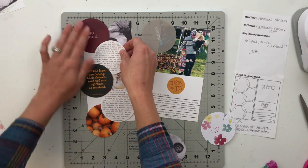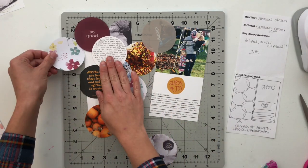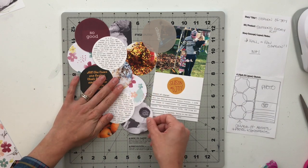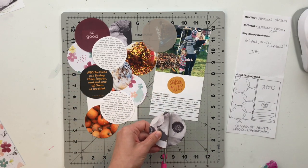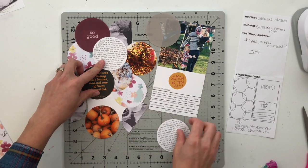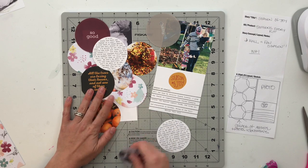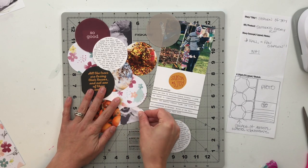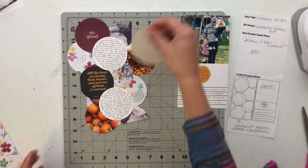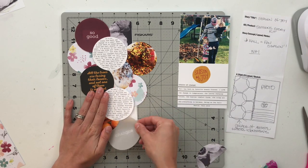I do make a note of the photo dates in my journaling on the right side of the page. The card there says 'Season of Joy,' and I end up putting a tiny word phrase sticker that says 'season of change' on top of the journaling lines. My journaling reads: 'Fall has been my favorite season forever. I love the change in temperature, the leaves changing colors, the heavier comfort foods, the crisp air, and everything in between — bring on the fall.' And right at the very bottom I just have 'photos fall 2019' so I know that although this page was made in 2020, the photos are actually older.